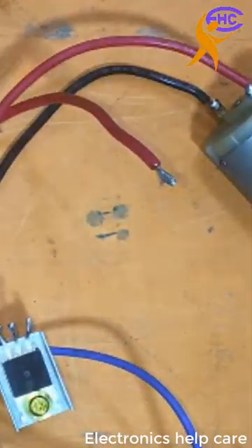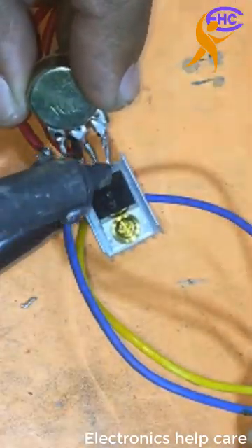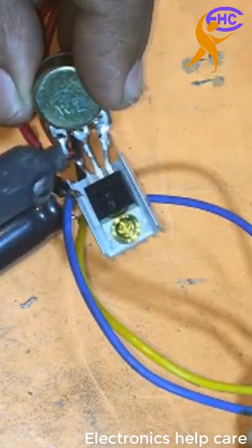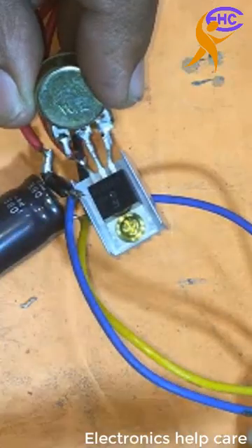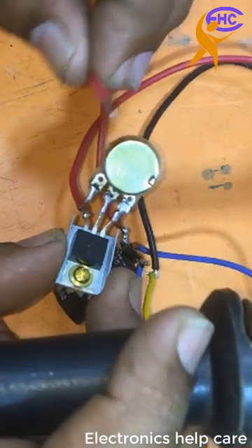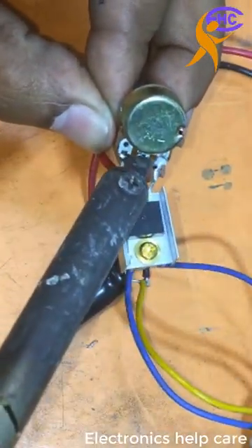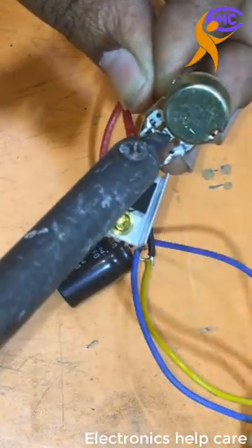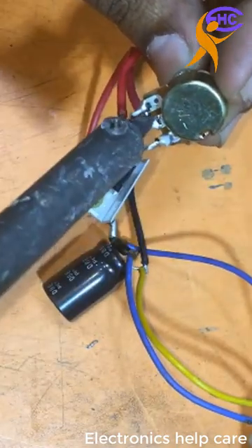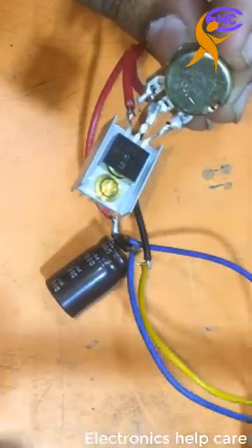I am disconnecting the collector first and fixing this variable resistor. I am soldering it to the transistor — connecting to the base and collector. The collector connects to the positive voltage. The connection is ready — the base circuit is done.